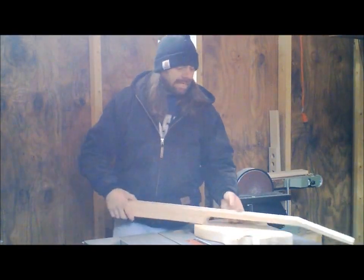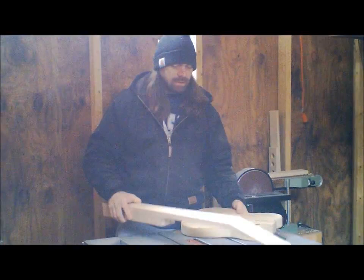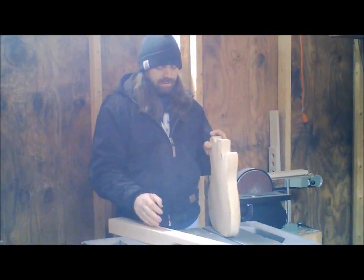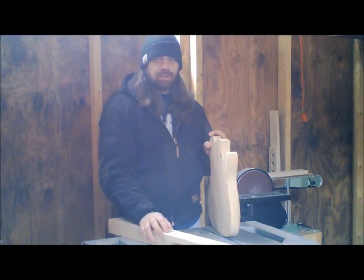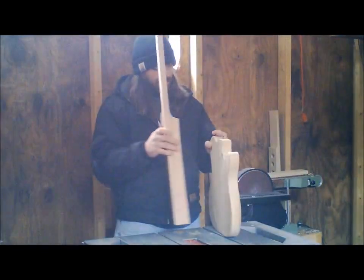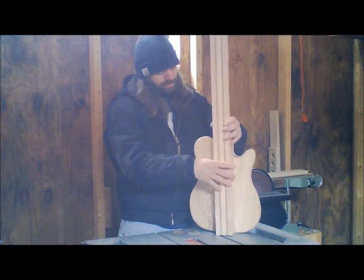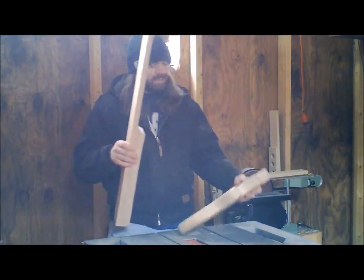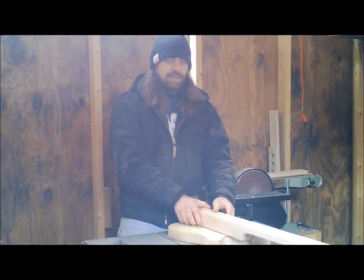So I got my neck cut out here. We'll see what we're going to do with this body, because once we get the truss rod routed in, we'll cut it to 11/16th at the nut to 2-1/4 at the 22nd fret. We'll take it, set it on here, mark it out, draw it out, cut out the center section, and then just glue it onto there.